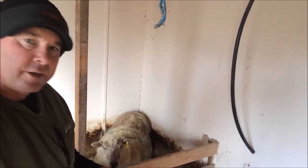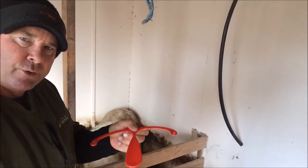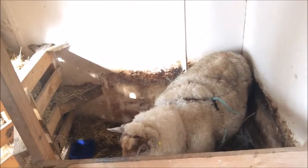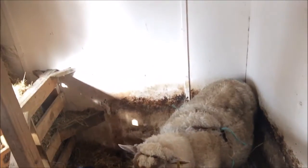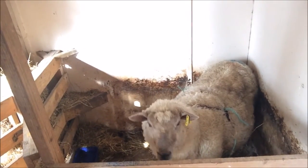For her prolapsed vagina we're using one of these instruments here — this gets inserted inside the animal and then tied up around the back of the animal. You can see we're using a harness there and some baling twine. We use baling twine for a lot of things, just to get her to keep that attached.